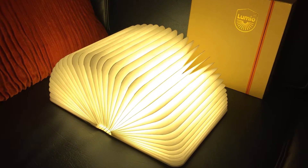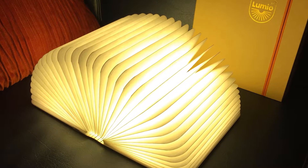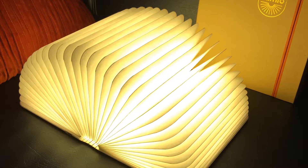You can use the changeable and foldable book light as a table light, floor lamp, ceiling lamp, and bedside lamp. It's very easy and very convenient to take with you and use it anywhere you want.